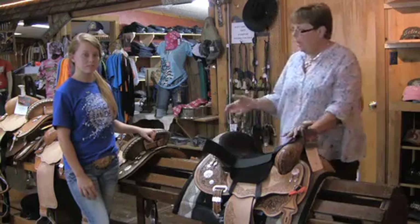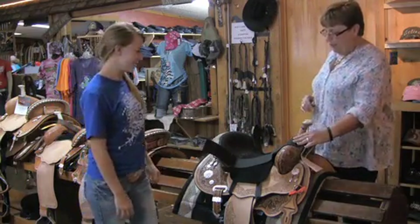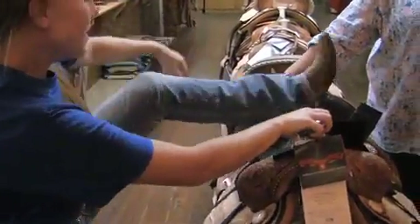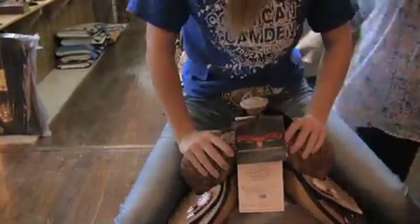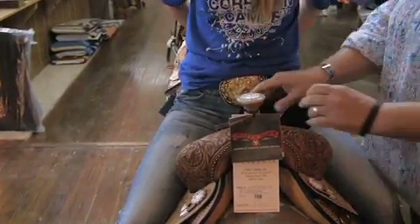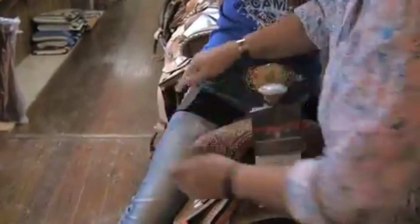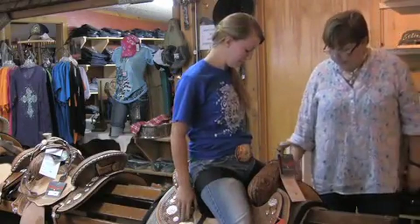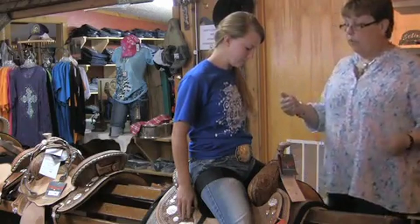Now we're going to take our young barrel racer, Caitlin, and put her up in the saddle to show you what it's supposed to look like. Once you are in the seat, the straps will be up near the top of your leg, holding you securely in the seat, and you can post, you can rock and ride fast, you can walk.